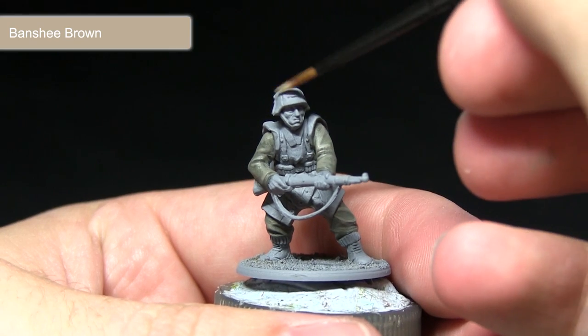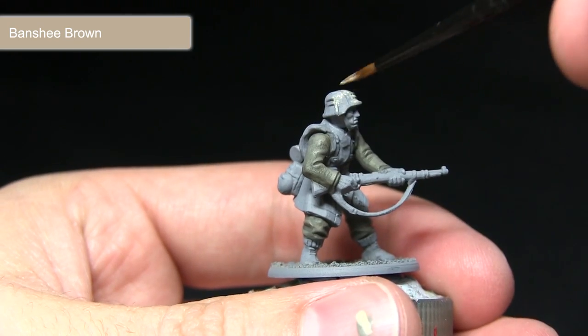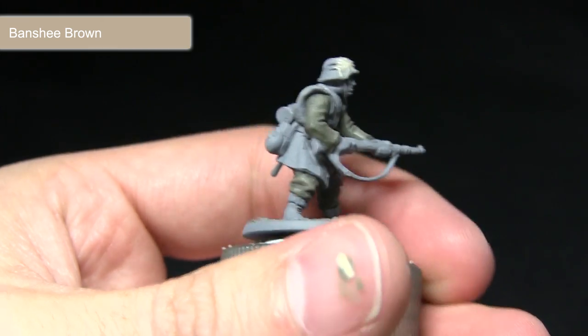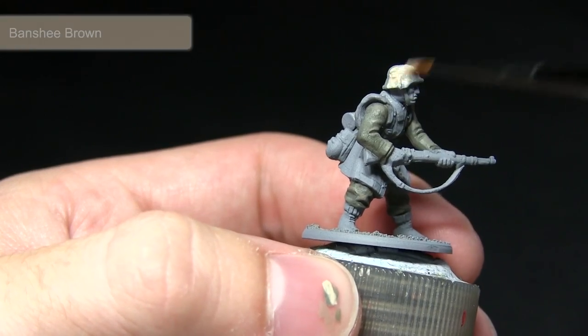The next area I'll be painting will be the zeltbahn quarter poncho. For this I'm using a base coat of Banshee Brown, applying this across both the helmet and also the poncho. As before, make sure you thin down your paint and apply two thin coats.